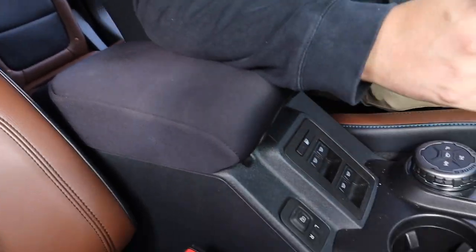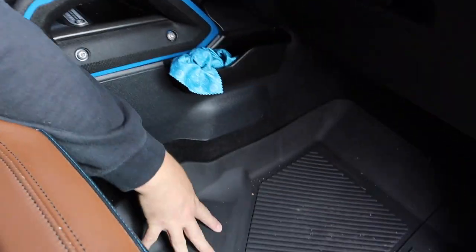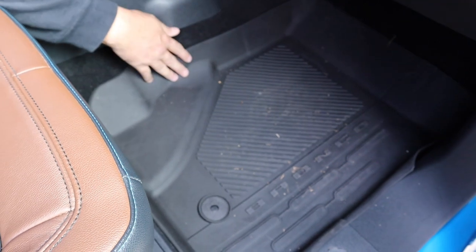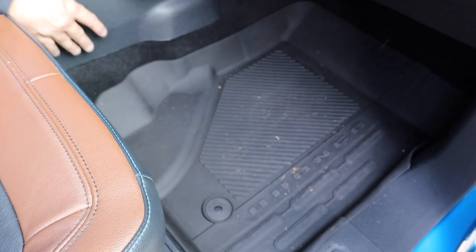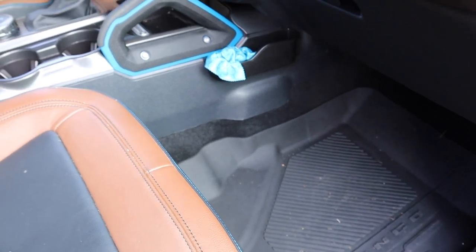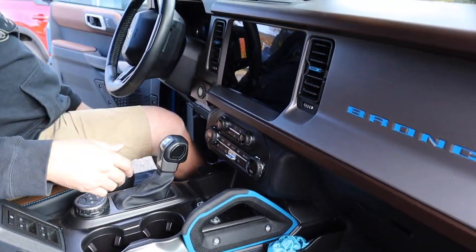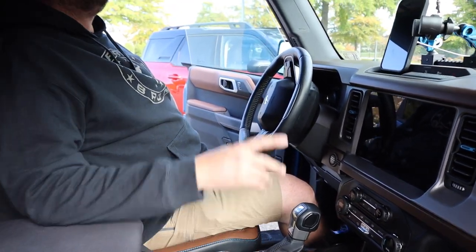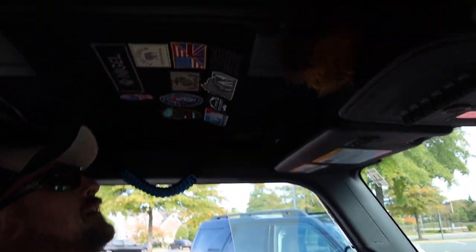I added the Ford factory Bronco floor mats — they're made-to-order, custom fit, and lock in. They're great and protect the carpet underneath. Having a child, protecting the vehicle was always part of the plan.